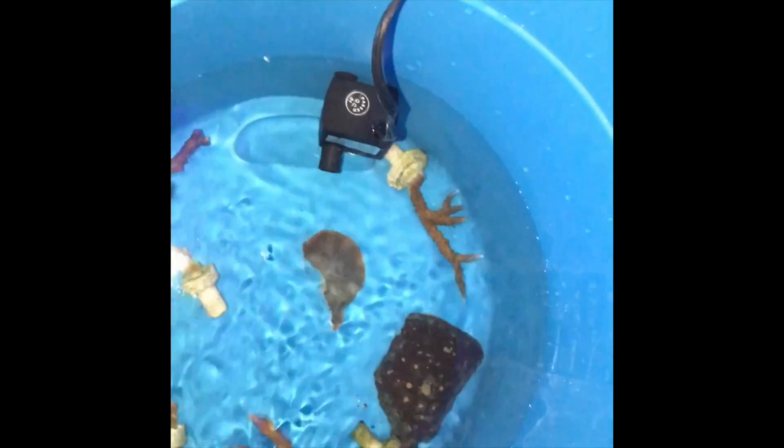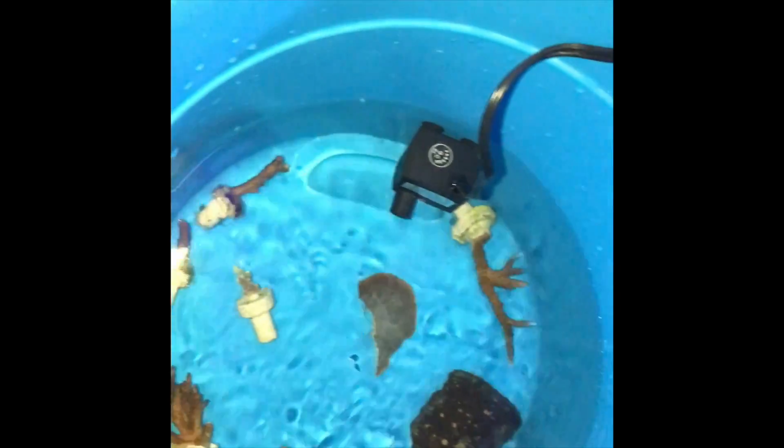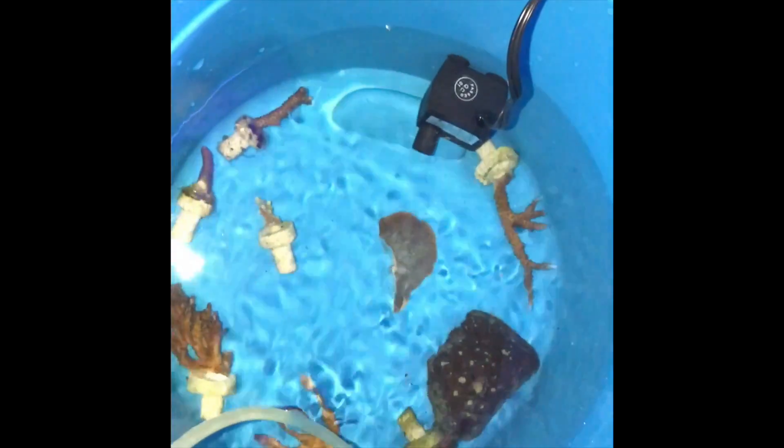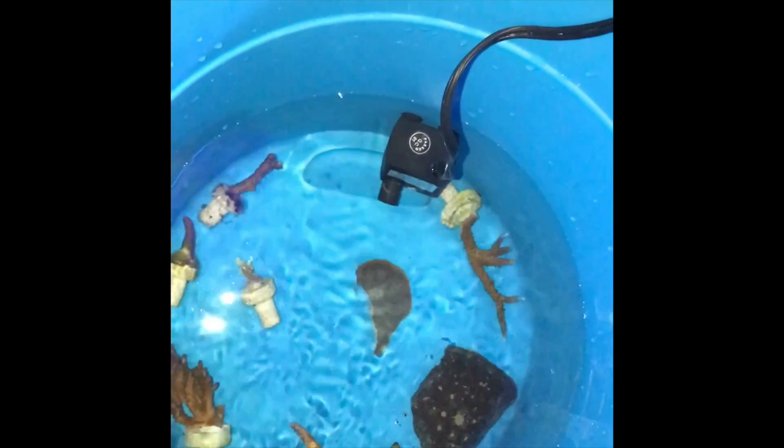I'm gonna go dip these — acclimation dip. I'm gonna do a Coral Rx dip. I'm gonna drop my corals into the Coral Rx.